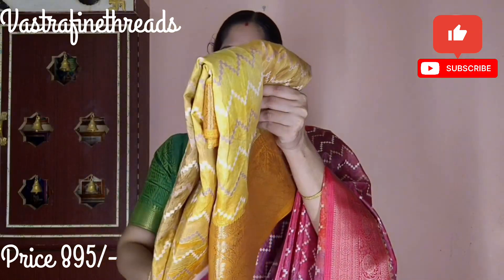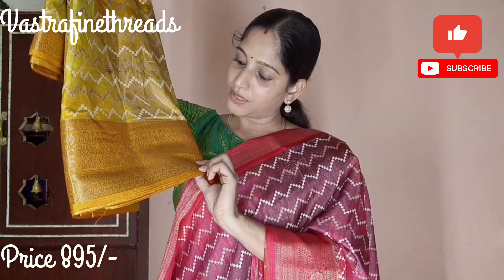Next color is a beautiful yellow. Yellow has a dark color border. This is a floral pattern with a matching color combination.